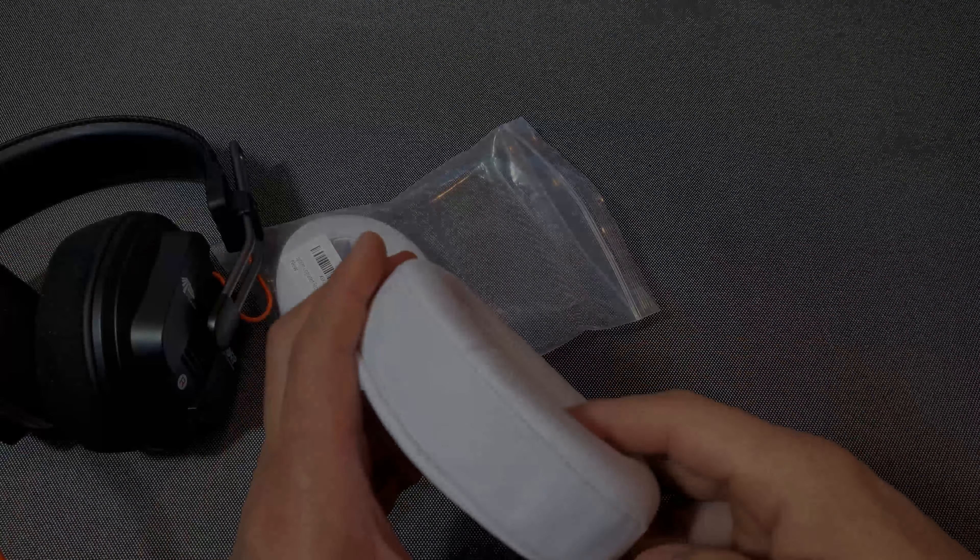Let's try one of them out to see if they fit. I'm going to take off the left ear pad and see. These are one of those angled padding ear pads, but the shape is different from what I expected in the pictures. Let me try to put it on and see if it works.